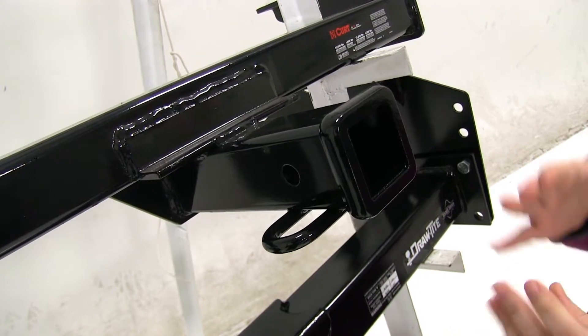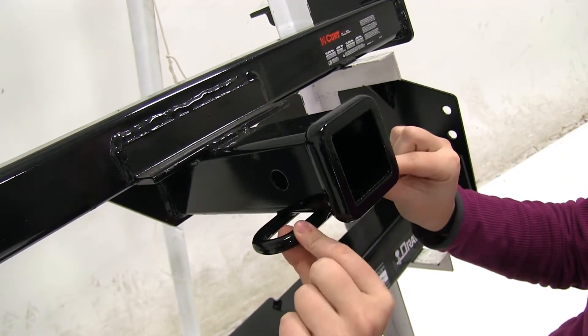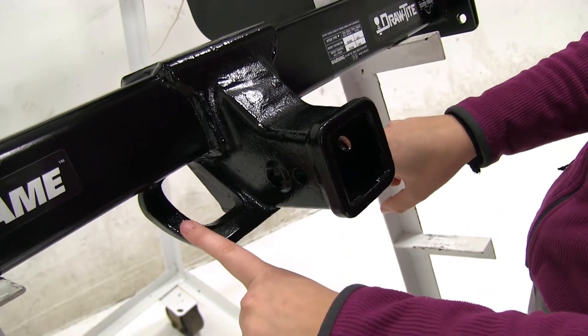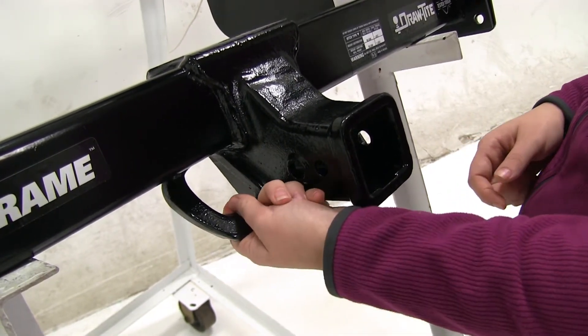Now as for our safety chains, here on our Curt we're going to have that tube shape of the safety chain loop, which will be great for those smaller chain links that you try and secure around. As for our Draw-Tite, these are going to be more plated. They're also at an angle, which gives easy access, though they're thicker, so it's going to be harder to get those smaller chains around there. These are going to be great for those heavy-duty chains.